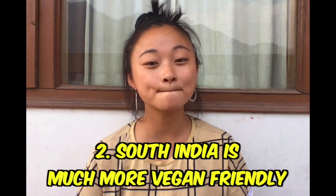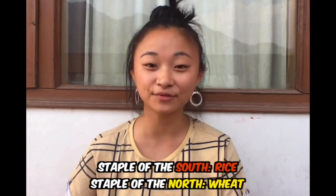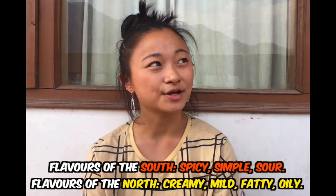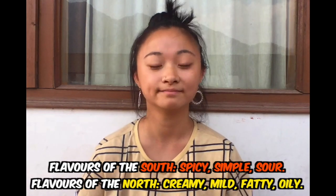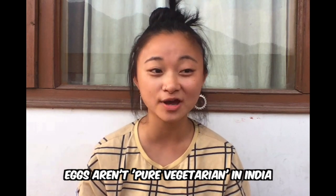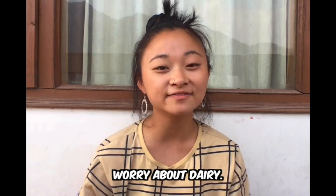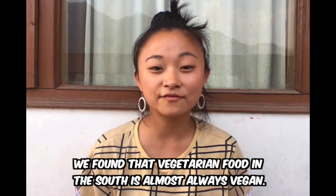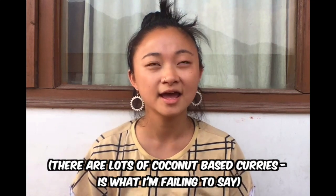In South India it is a lot easier to eat vegan — and gluten-free for that matter — compared to North India. North India is really well known for rich, creamy curries and they use a lot of dairy to achieve those classic North Indian flavors. It's worth knowing that eggs aren't actually considered vegetarian here in India; if they're on a menu they won't be under a vegetarian section and you won't find them in any pure vegetarian restaurants. In the South you don't really have to worry about asking for vegetarian food without dairy items because they use coconut cream as a base in a lot of the curries.